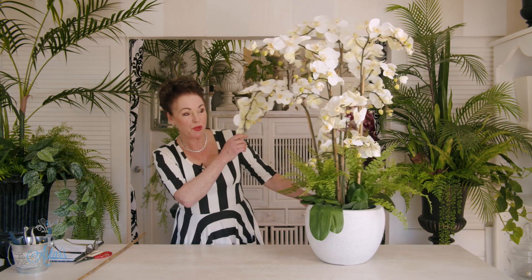Hi everyone and welcome to my place from beneath the bowl of beautiful orchids. I want to show you how to create your own spectacular, beautiful bowl of permanent orchids displayed to look resplendent in the decor of your homes.